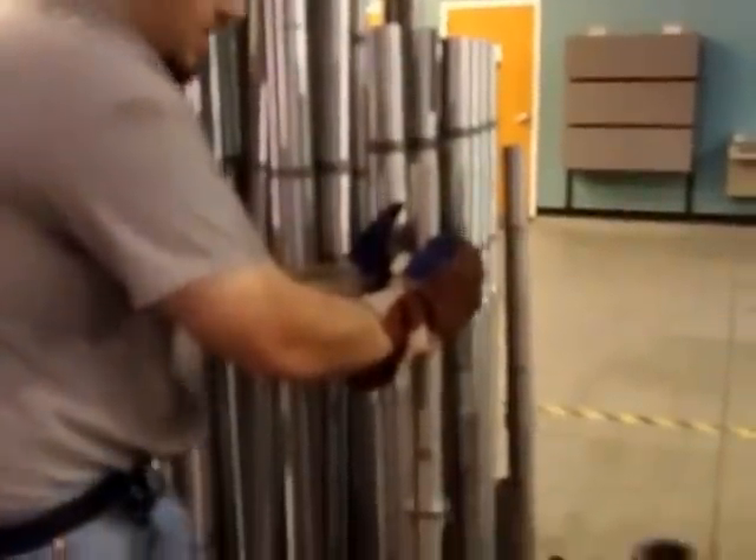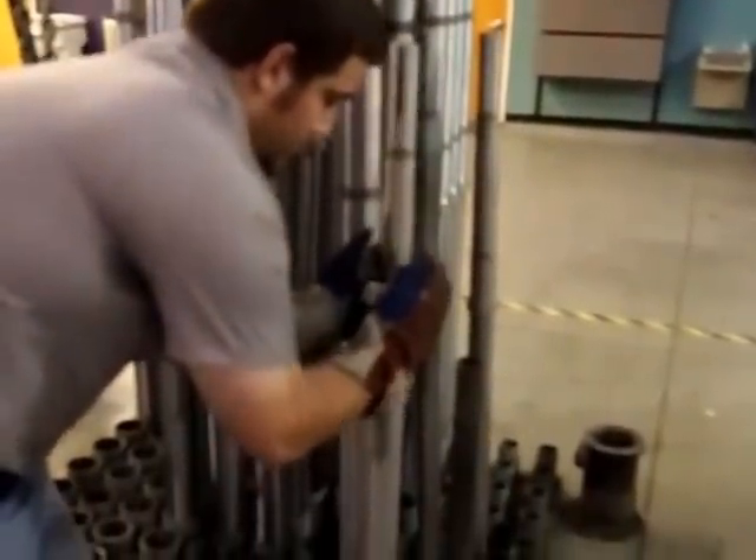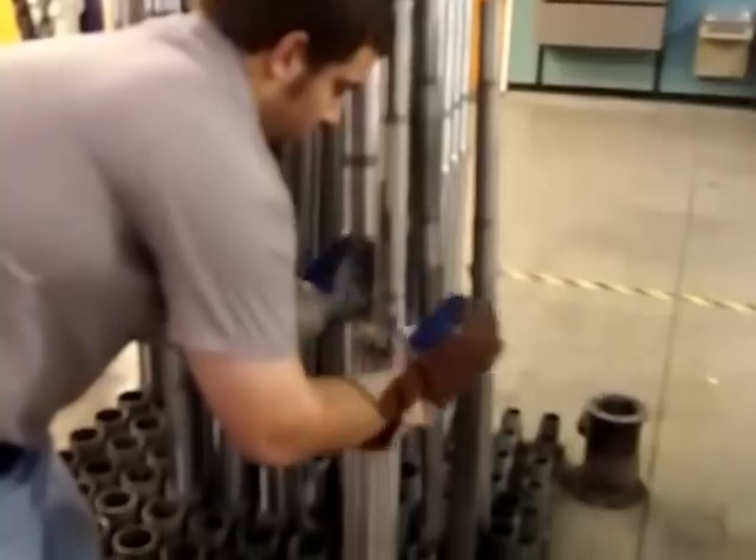Almost there. Got this on. You want to make sure it's nice and even as it slides down — drops down just like that. Then we'll come back over here to the second one.